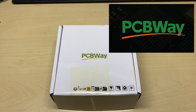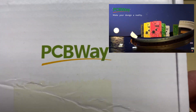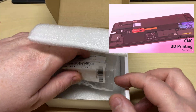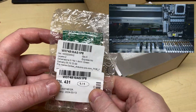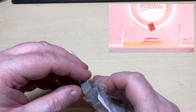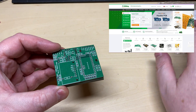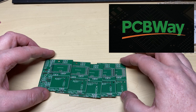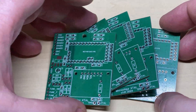Now a short word about today's video sponsor, which is PCBWay. PCBWay is a Shenzhen, China-based PCB manufacturer and printed circuit board assembler with more than a decade in the field of PCB prototype and fabrication. They offer a variety of services including 3D printing, CNC machining, sheet metal fabrication, and much more. They offer quality, on-time delivery, and competitive pricing — one to two layer boards start at five dollars with 24-hour turnaround. Get an instant quote today by visiting pcbway.com or click on the link below. Thanks PCBWay for sending me these PCBs — very kind of you.